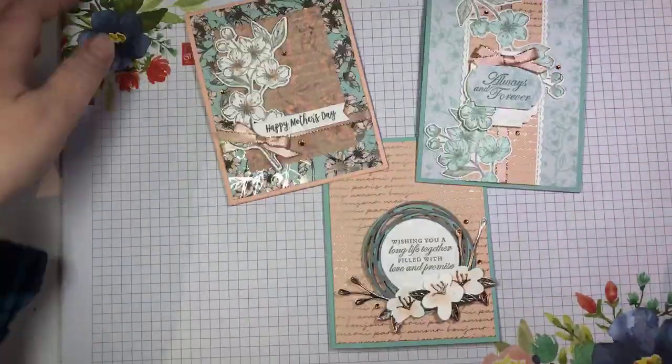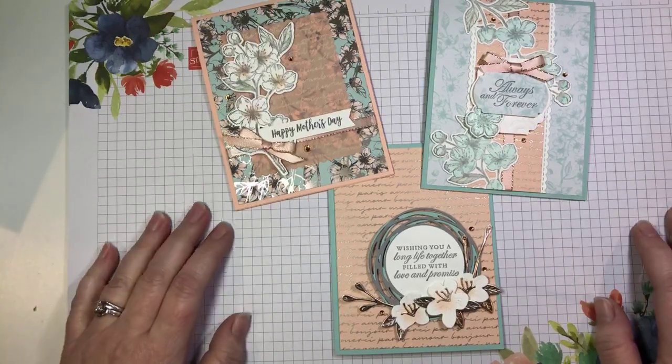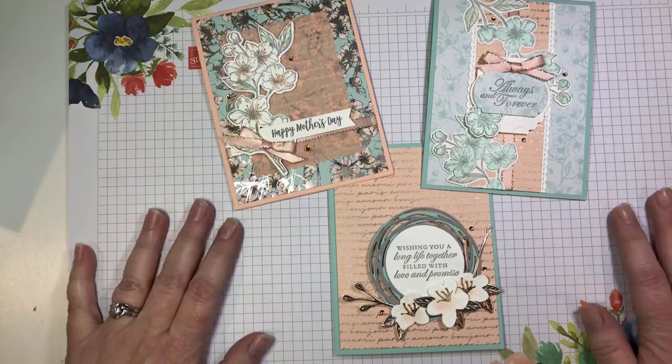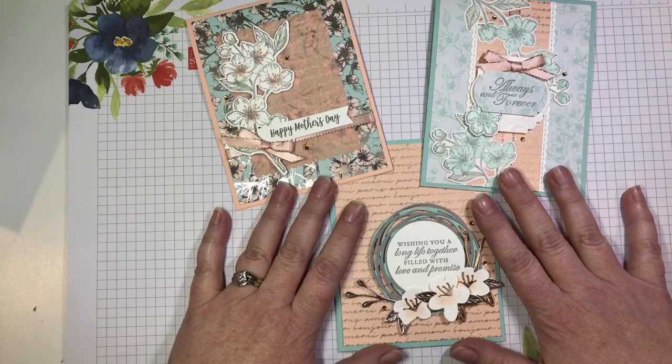Hello, everyone. Happy Tuesday. It's time for another episode of Tuesday Live at Five. This is Lina Gursa. I'm an independent Stampin' Up! demonstrator from Cambridge, Ontario, Canada, and I am super excited to share with you today these beautiful projects made using the Forever Blossom stamp set from Stampin' Up!